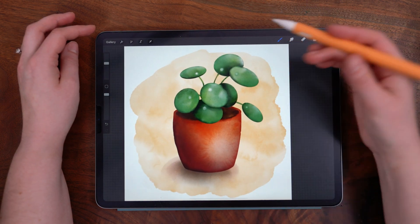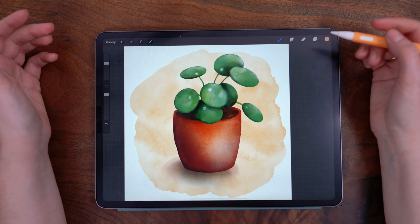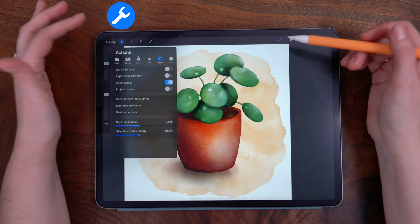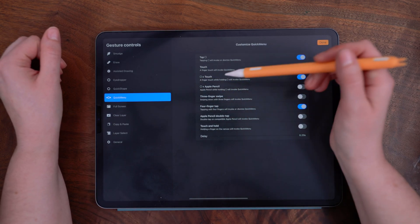Once you have your app up to date, we're going to set up our quick menu. If you don't have this set up, or you're not sure what the gesture to bring it up is, I'll walk you through these steps. To set it, tap the wrench in the upper left, and then under preferences, we're going to select gesture controls.